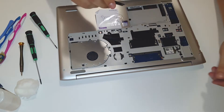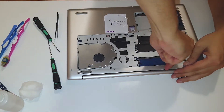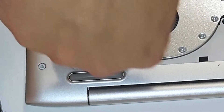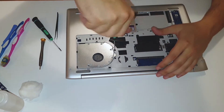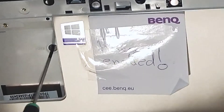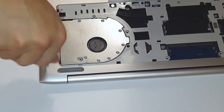Now detaching cables from the wireless — these two. We have one in here. Now we have a few screws that hold the keyboard. Okay, we have one here, and the ones from the back.